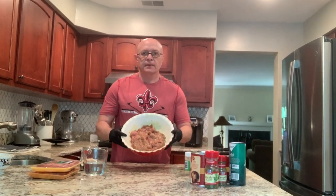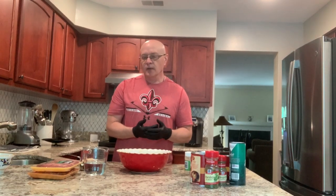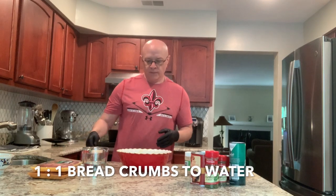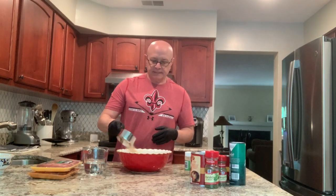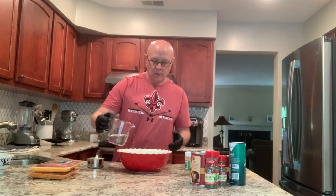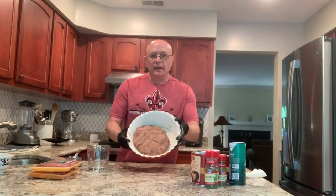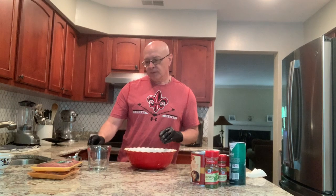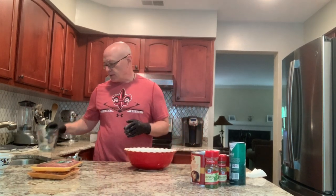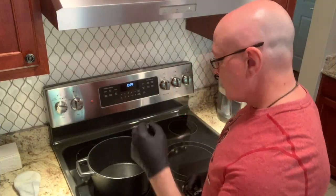Once I've mixed the meat, eggs, and everything together, I start to slowly combine the breadcrumbs and water. This is where experience really comes in — you don't know exactly how much water or breadcrumbs to add, you just get in there and mix it up and see how it feels. The end result looks about like this. I've got a little bit of water left over, maybe a couple of tablespoons, but that's how it worked out today.